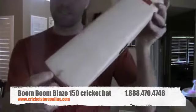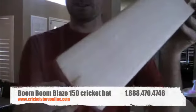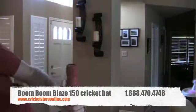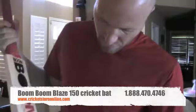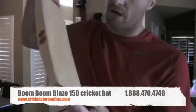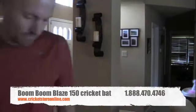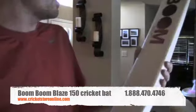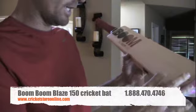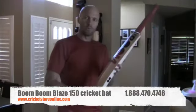Basically what that means is that you've got a little blemish — it's not a knot or anything like that, it's just a discoloration in the wood. To show you a comparison, that's the 175, which has a much cleaner face than the 150. On the 150 you're looking at 11 grains.